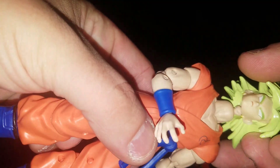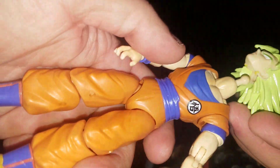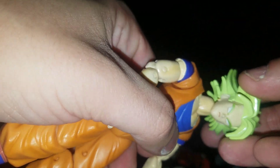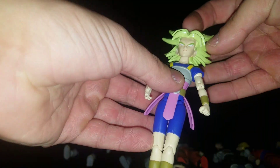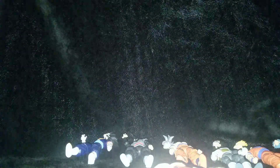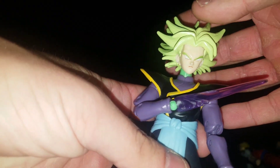Super Saiyan Blue Goku — does kind of fit. Super Saiyan Blue Goku with the regular gi, the exclusive — kind of fits but not really. Vegito Blue — doesn't fit, too loose. Kava — looks hilarious, way too loose. And then Zamasu — too loose.